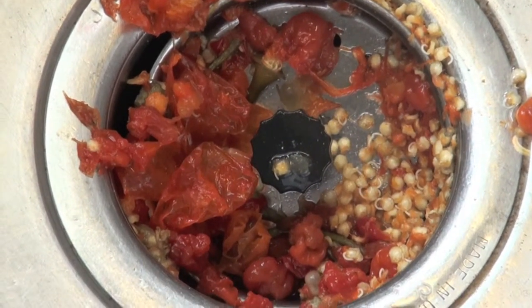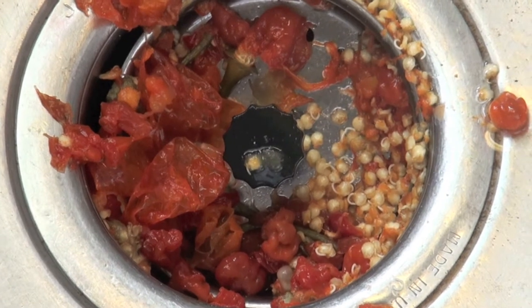If you look here you're going to see there are a few seeds that actually did start to sprout — see the little tails on them.